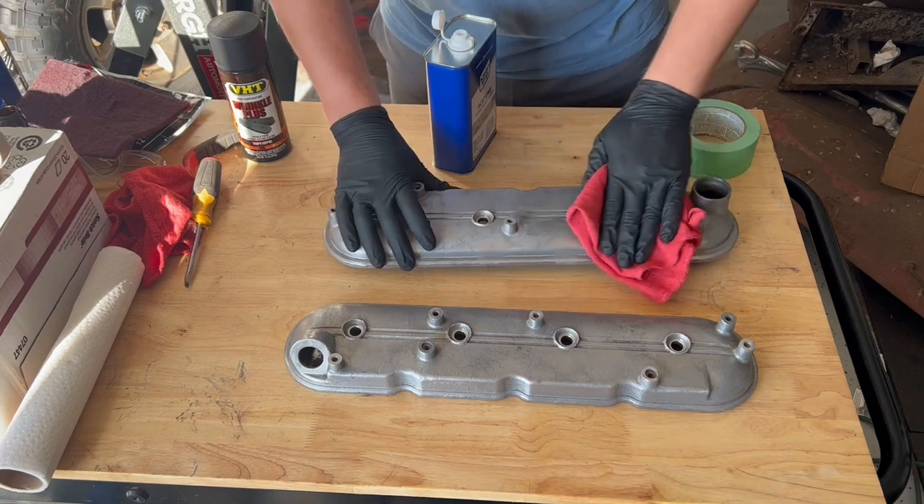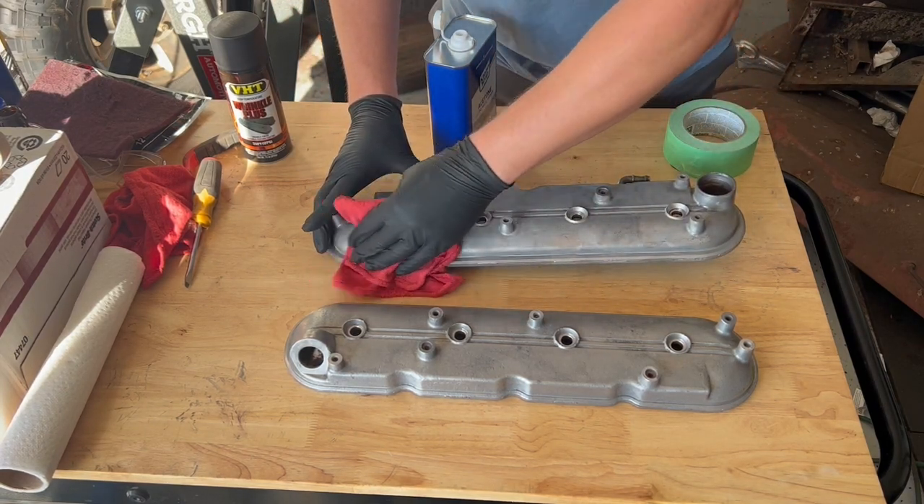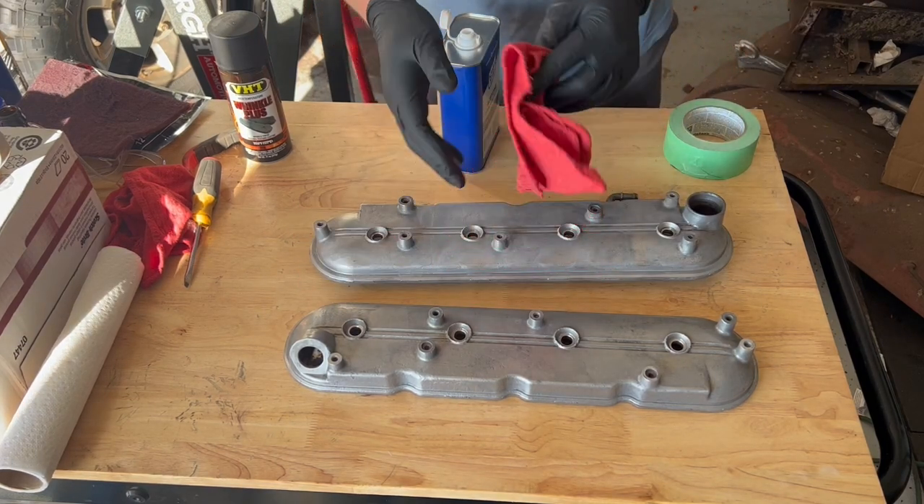Let's dab some of the acetone on a clean rag and start cleaning off our part. I really like acetone because it's able to clean our part and remove those oils that we don't want on our part, and it evaporates really quickly.